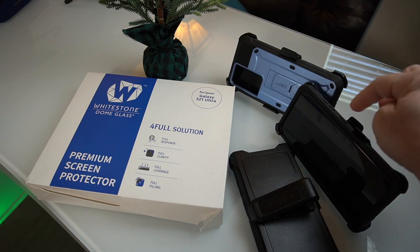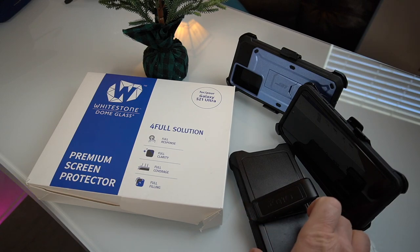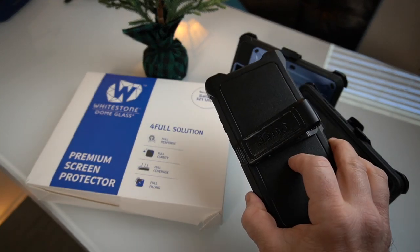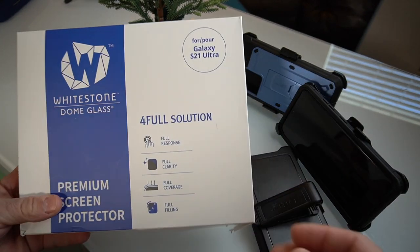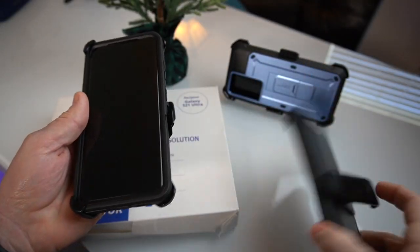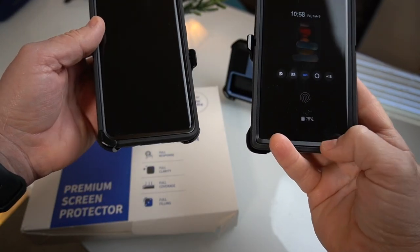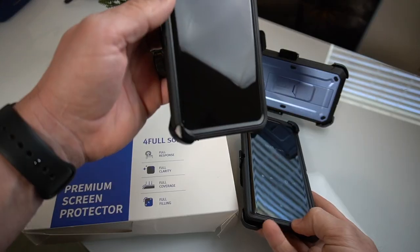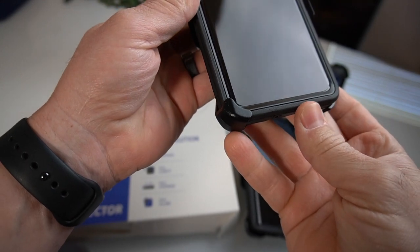Both of these cases work with Whitestone Dome glass. This is the first year where I haven't had to figure out a way to allow the Whitestone Dome glass to work with the OtterBox Defender. Like last year on the Note 20 Ultra, I had to modify it. This time, they moved the bottom edge down a little bit so it just barely comes up to the edge of the glass.